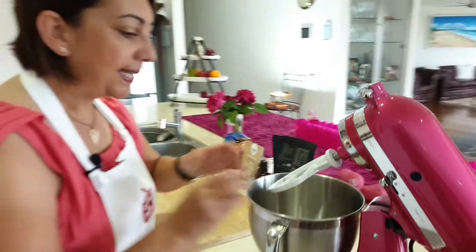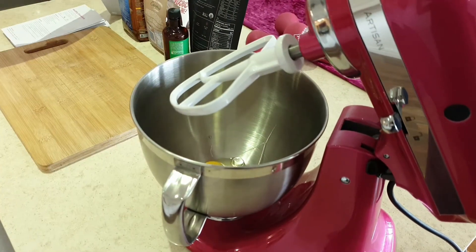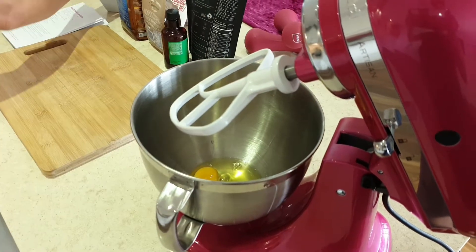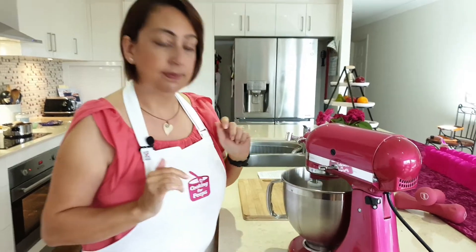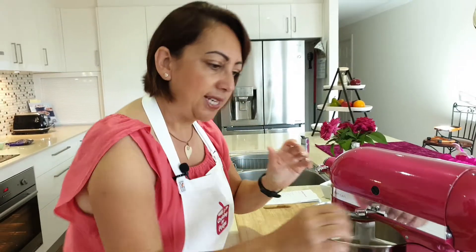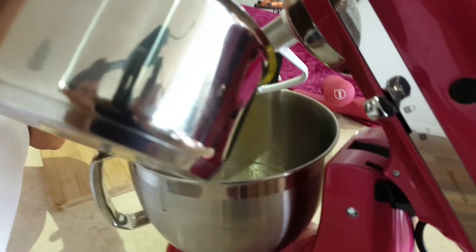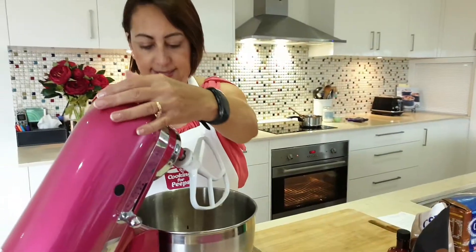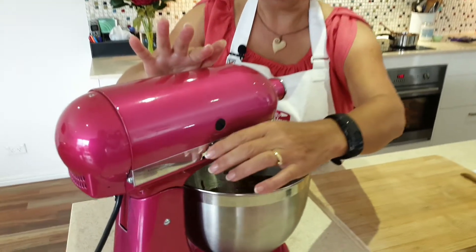The first thing we're going to do is add two eggs. I'm just going to pop them into the bowl and mix the eggs together. We're going to add the chocolate — I'll just pour that into the bowl. Now that we've added the chocolate mixture in, we'll just give that a little mix in with the eggs.